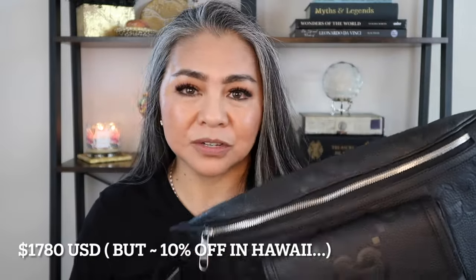There are two versions of the leather belt bag — the larger one, which is this belt bag, and a smaller one. This retails for $1,780 online or at the regular store, but I purchased this at the Waikiki Gucci store on Kalakaua. They're actually 10% less than the retail price when you purchase it in Hawaii.